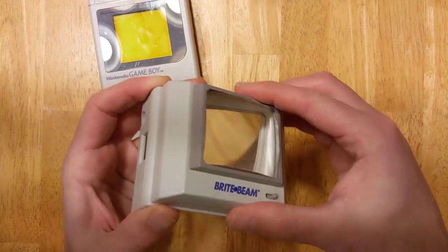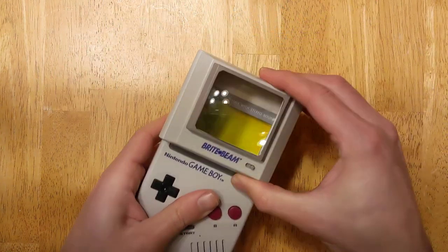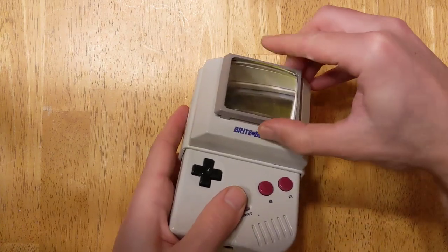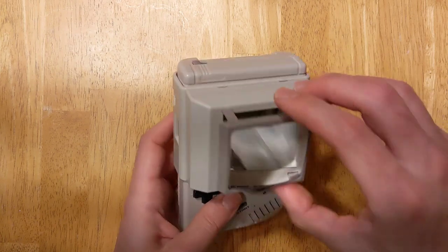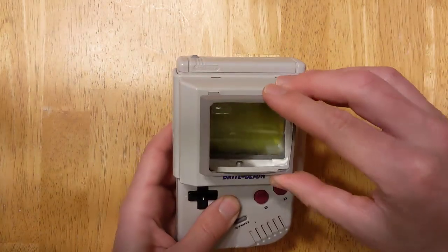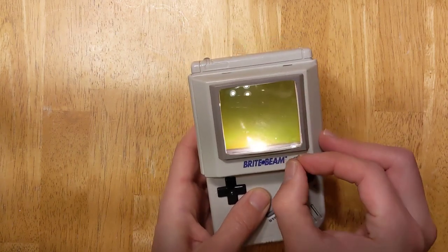This clips back together and slides over the Game Boy like this. The magnifying lens here pops up — it'll give you a little more magnification. And it also very easily just pops off. I usually use it without the magnifying lens at all, just use the light. And that turns on like that.